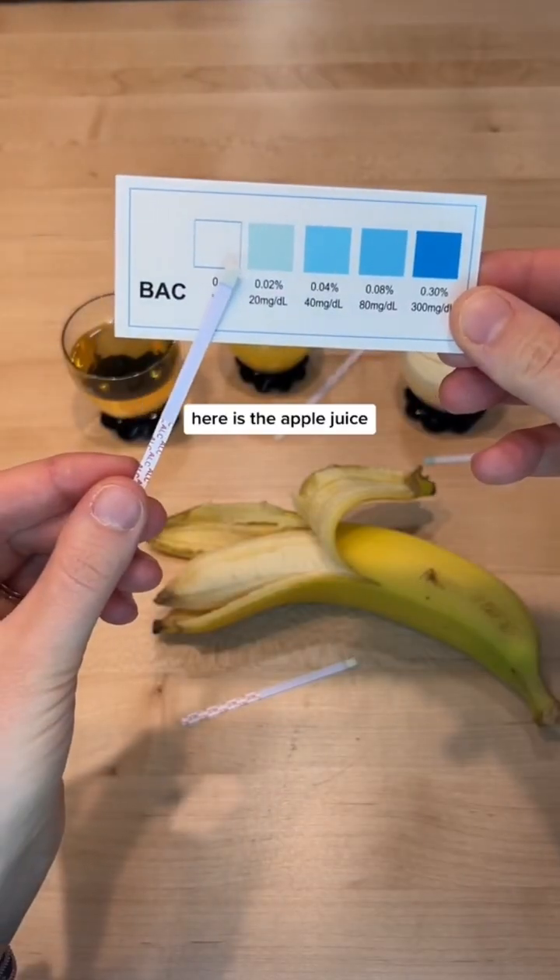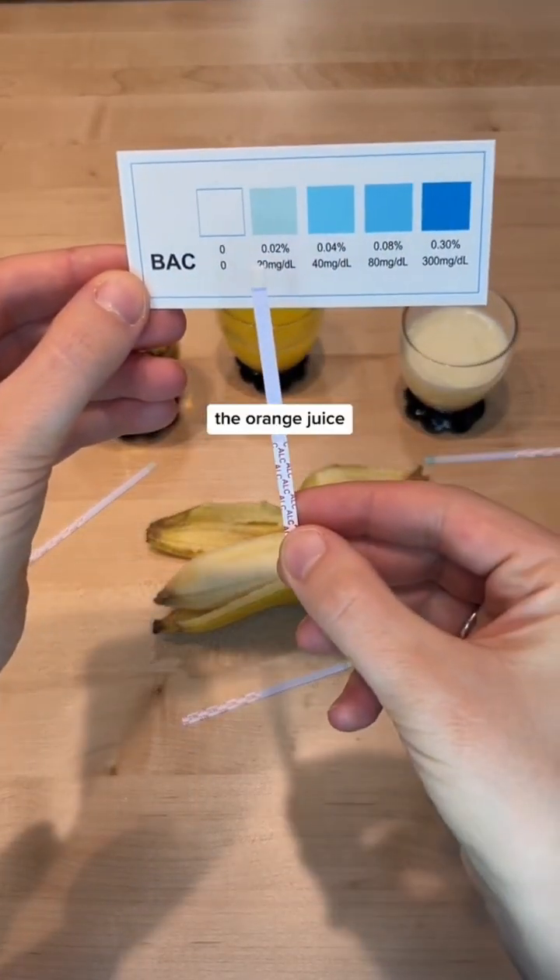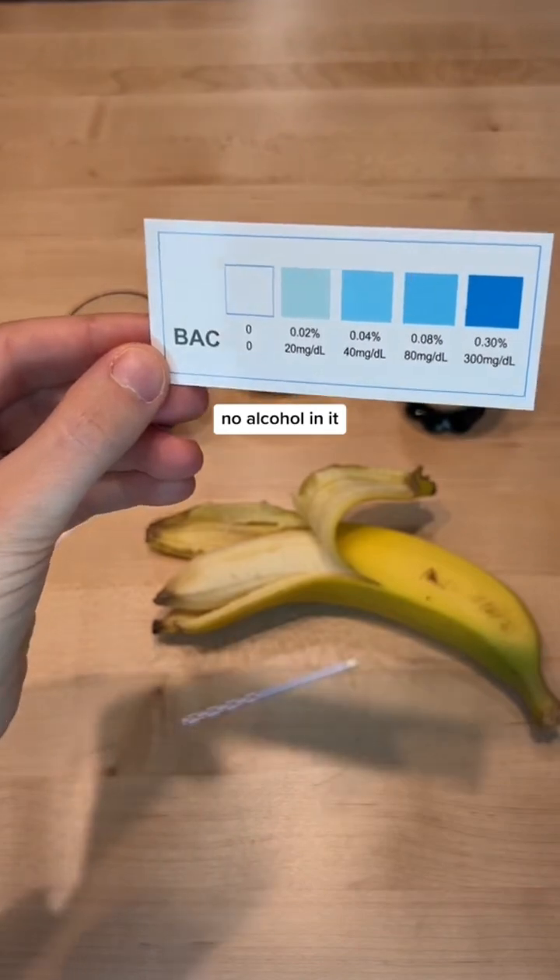Here I am dipping the test strips for 10 seconds and then setting my timer for two minutes. Here is the apple juice — I would say it has maybe 0.02%. The orange juice definitely had no alcohol in it.